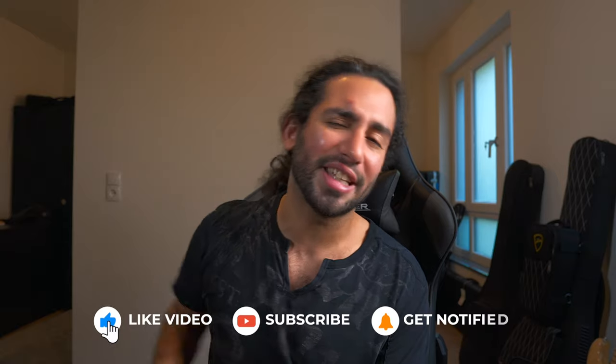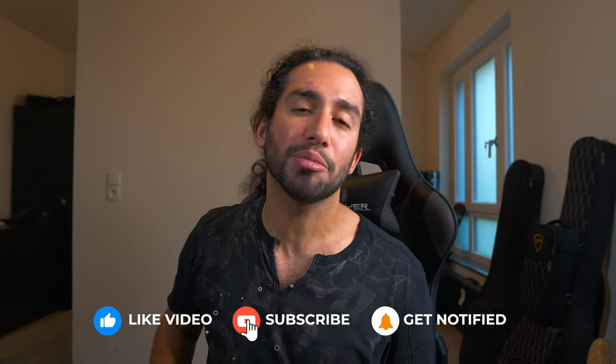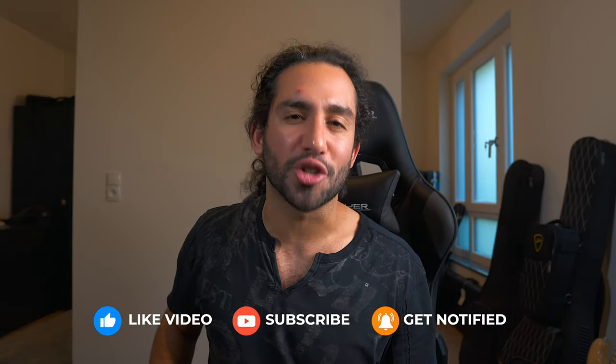Thank you guys for watching. Let me know what you think in the comments, and don't forget to subscribe and hit the notification bell to stay up to date with the content coming to the channel. I'll catch you guys on the next one — take care.